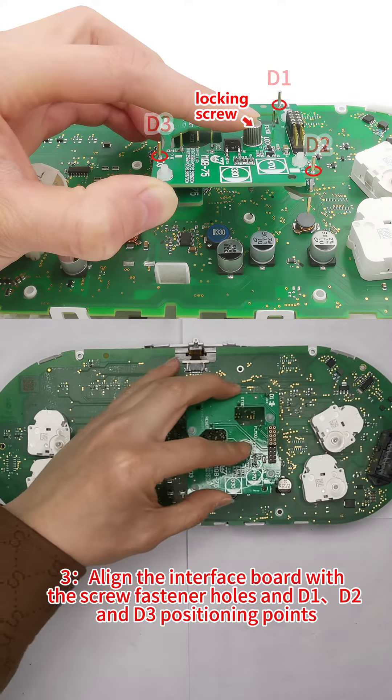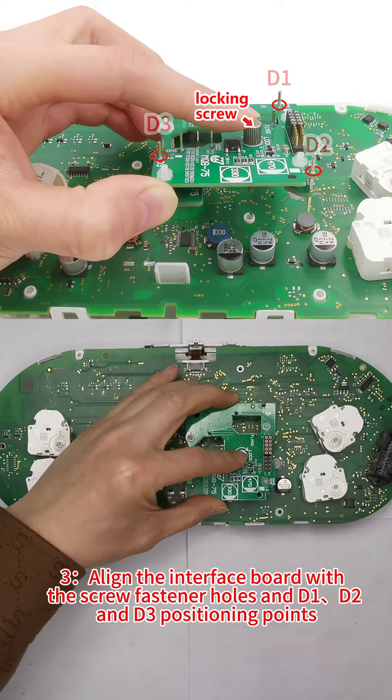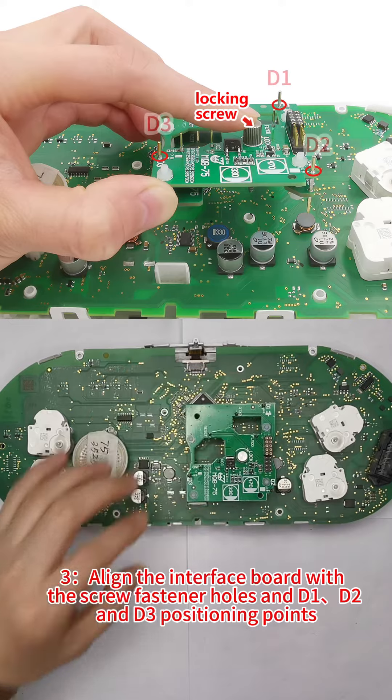Step 3: Align the interface board with the screw fastener holes and D1, D2, and D3 positioning points.